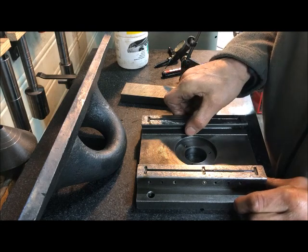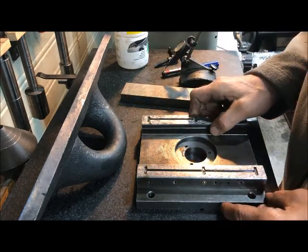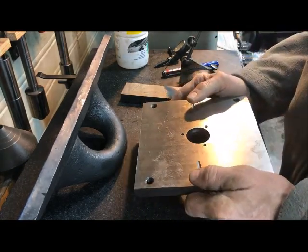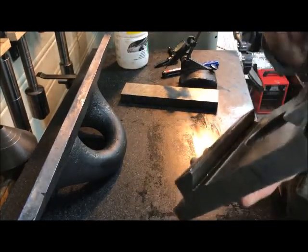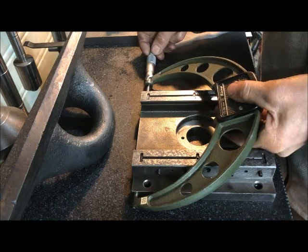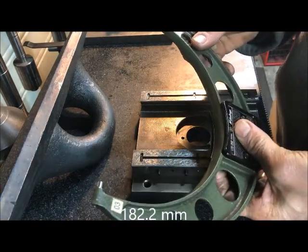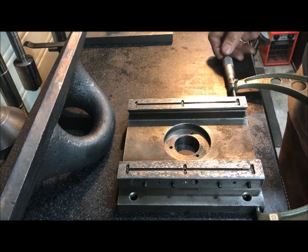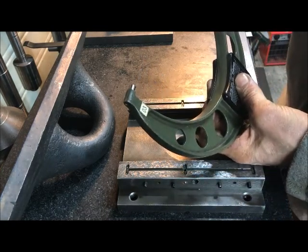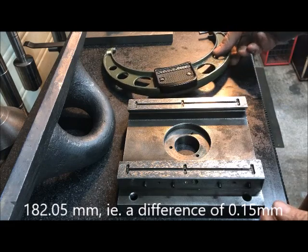Then I know I can use that when I measure to this — up and down the set axis — so that I get this completely in line. And they are in fact roughly 15 hundredths of a millimeter away from one another, this being 182.2 and this being 182.05.